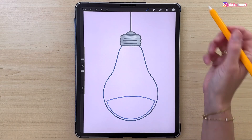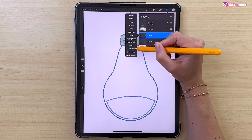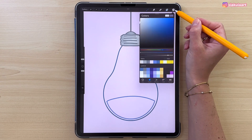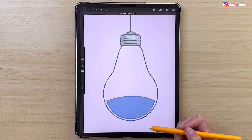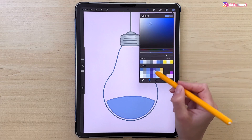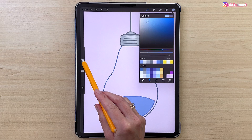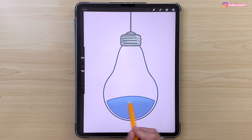Now let's color the water. Open the layers, tap on this layer and set it to Reference. Make a new layer and put it under the Reference layer. Pick the color and drag and drop it in. To add a gradient, set this layer to Alpha Lock and change the color. Make the brush a little bigger — 7% — and add it to the top of this shape.